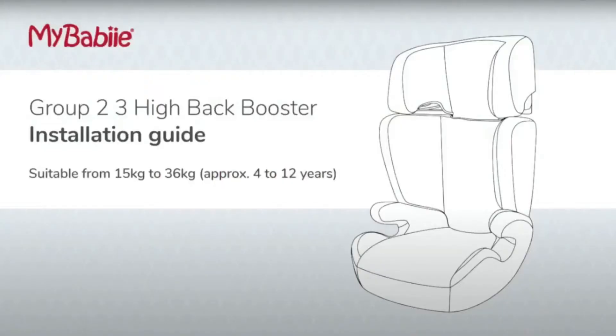Before installing your car seat, please refer to your car seat instruction manual and your vehicle manual to ensure it's compatible with the car and the child. This video covers the basic steps for installing my baby's Group 2/3 high back booster seat.